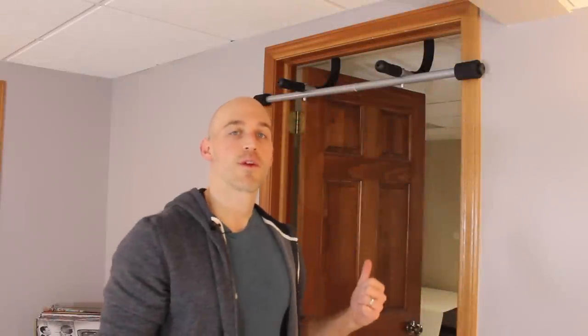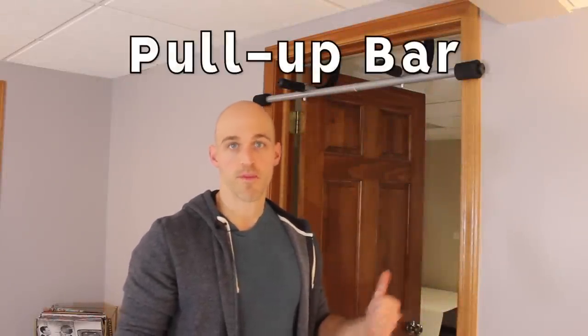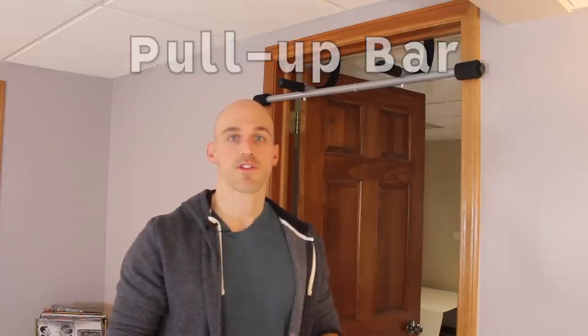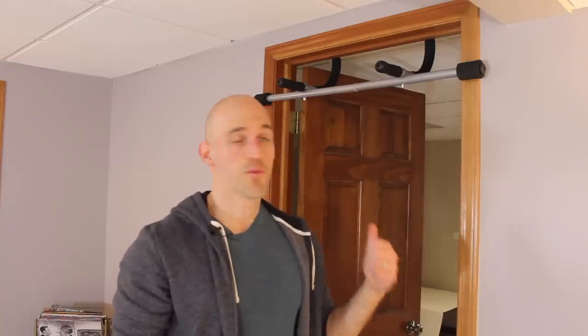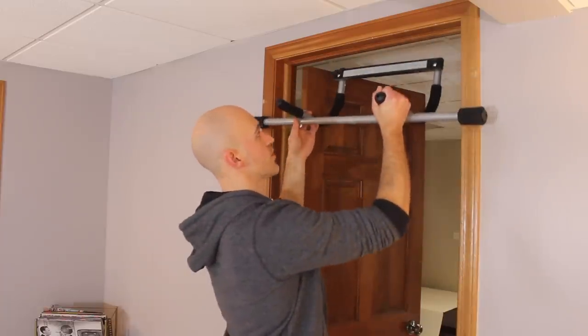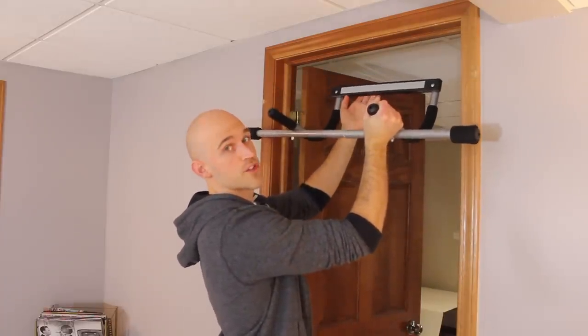The second piece of equipment I highly recommend, especially when you're starting out, is a pull-up bar — specifically a doorway pull-up bar. I've moved over to my studio door where I've put one up to show you. The reason I recommend it is because it's easy to assemble and easy to put up. There's a crossbar across the top that simply rests on top of your door jamb.